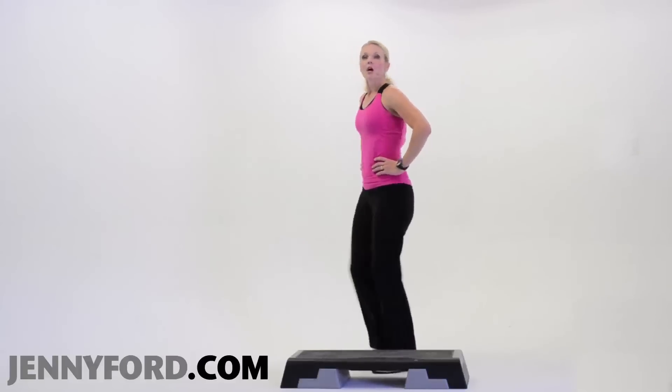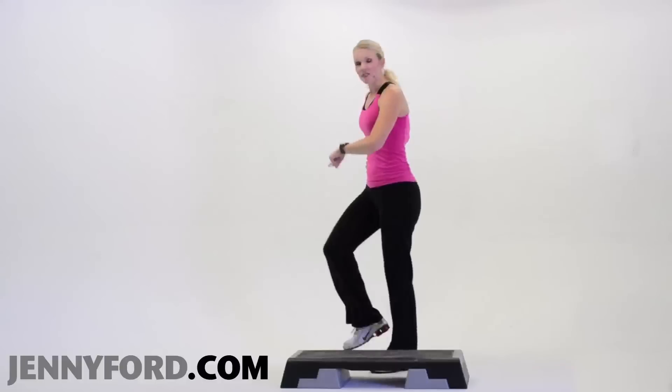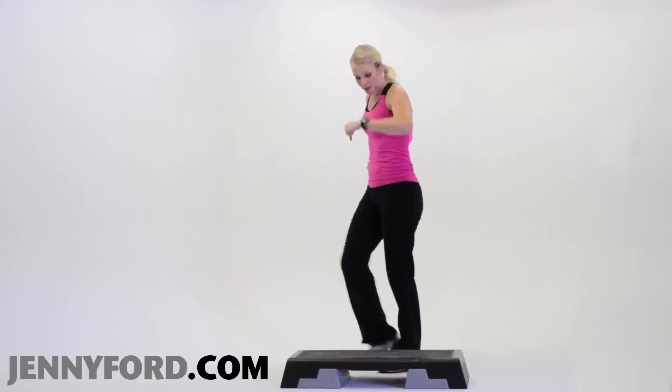We're going to step up with the right leg, lift the left knee, and then come down, down.